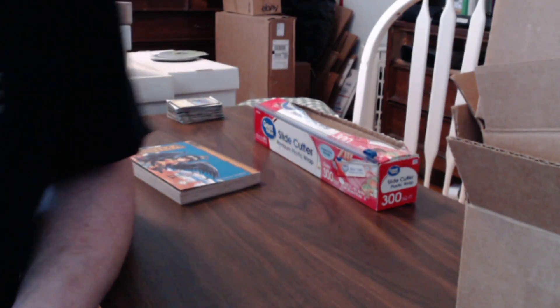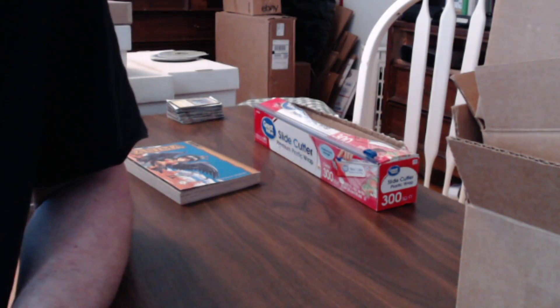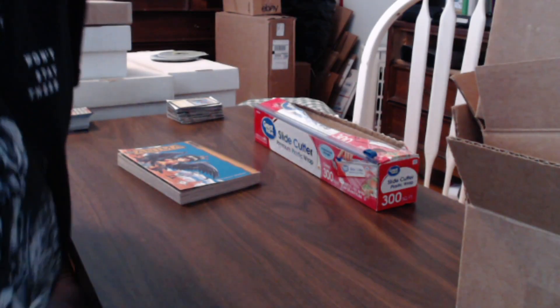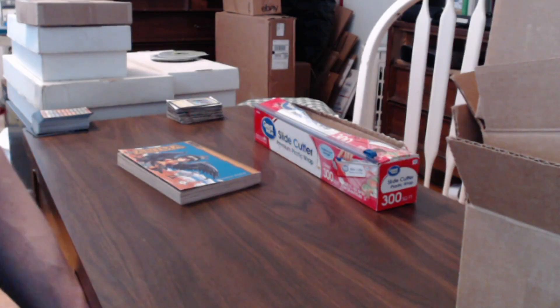What's up guys, it's Jay. I'm doing a quick video to show you how to ship books for Amazon, eBay, or any other online selling service. This is also really good for shipping any kind of flat product — CDs, DVDs, video games — basically anything flat.